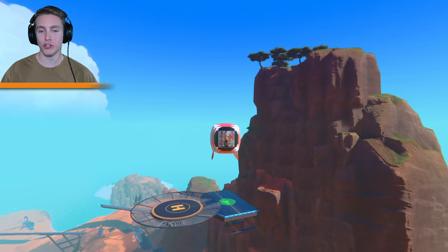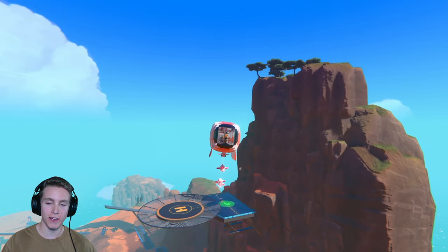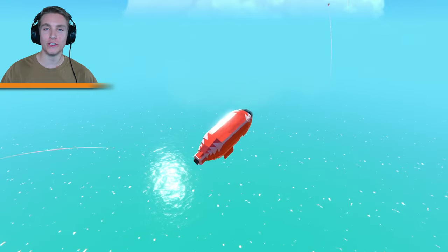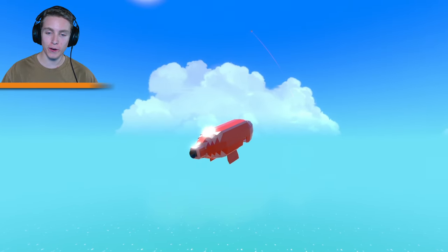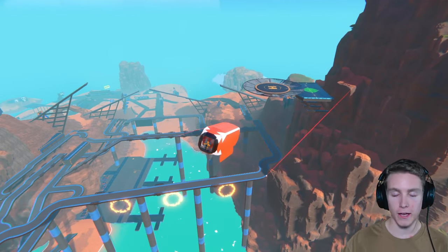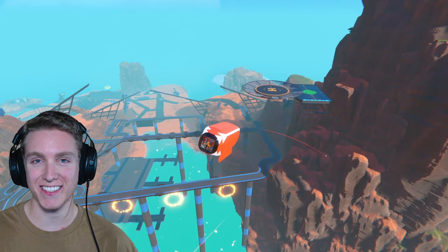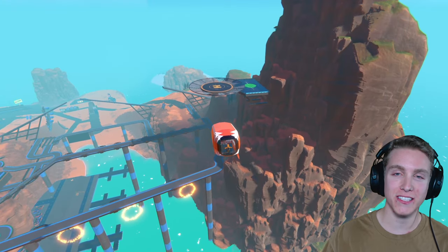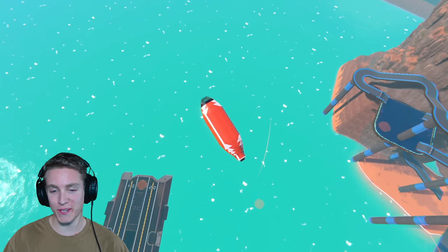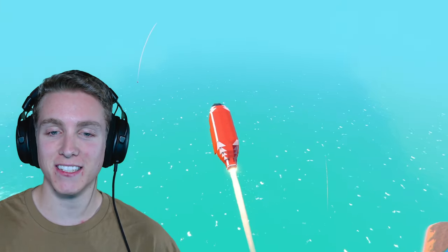Well, I hope you guys did enjoy this video. Of course, thank you guys so much for watching. I really do appreciate all the love and all of the support on all my videos, and of course all of the super positive comments. I can't believe that we're almost to 6K — that is absolutely insane. If you guys did like this video, go ahead and share it with a friend. And as always, my name is Little Corn Dogs, and I will see you guys in the next one.